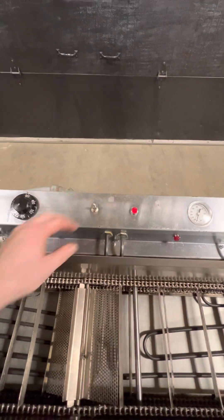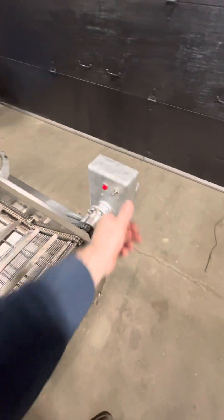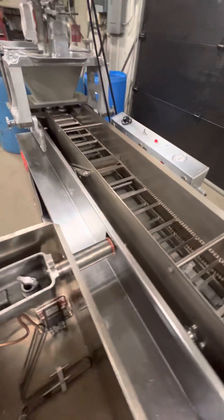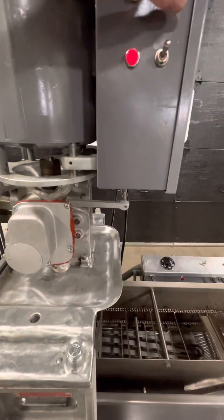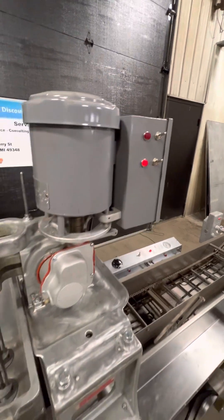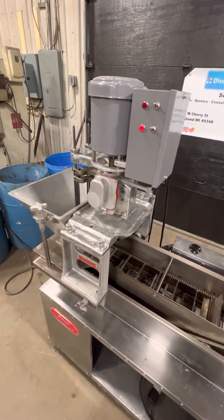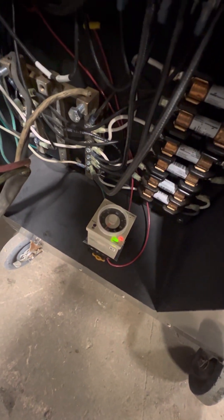We'll go ahead and start it up. Main power on. Here are your contactors for the heating elements. Here is your conveyor drive on. The conveyor is completely taken apart and soaked in our acid bath. There's your dropper motor, and here's your signal. You can see your signal relay here blinking as it receives a signal.